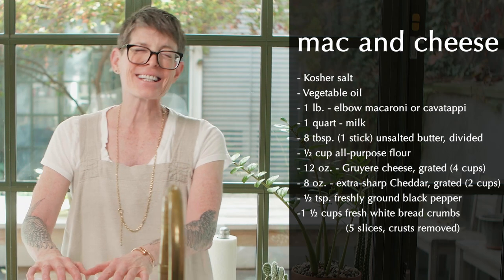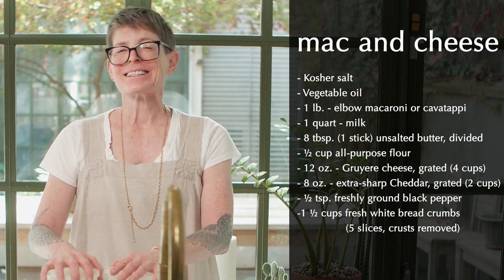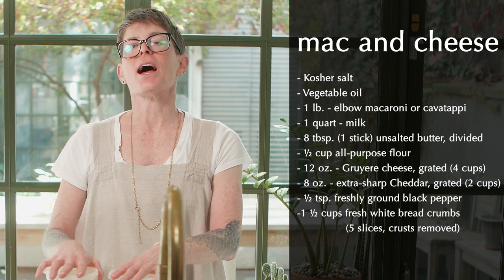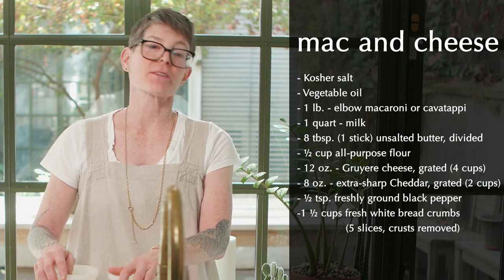The mac and cheese we're going to make is essentially Ina Garten's flawless recipe — not into the nutmeg or tomatoes, so it's a little bit different, but her recipe is flawless. Here's the great thing about mac and cheese: you can make the whole thing and put it in the refrigerator, then cook it, heat it, crisp it when your friends arrive.